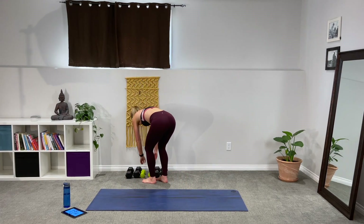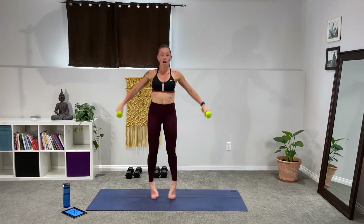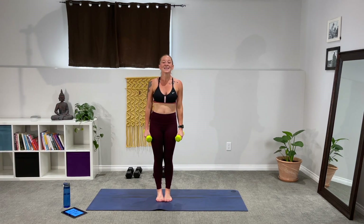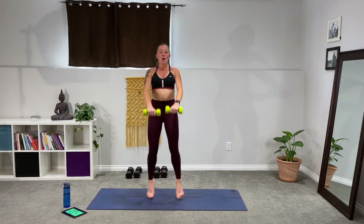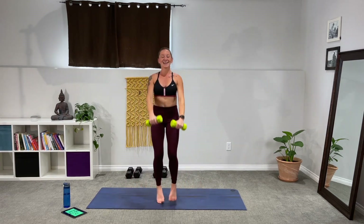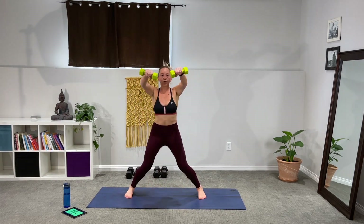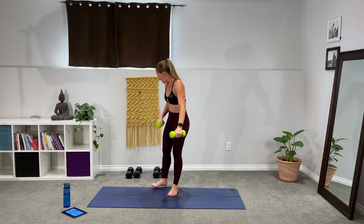Light weights — side raise, front raise with a jack. You know what it looks like now, we're just going to hop through it. Hello shoulders, get ready to work. Three, two, one — out, side raise, front raise. Full body fat burn — can you feel it melting off? My abs are screaming with so much stability. Good job, keep going. Almost there.